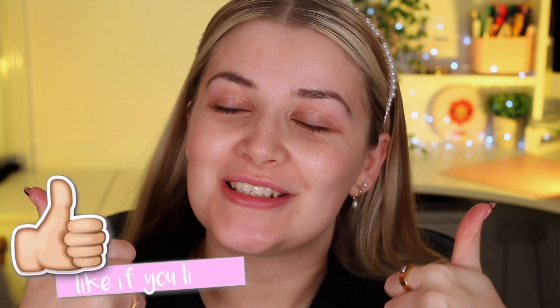Hello, you beautiful people! Welcome back to my channel. I'm Lucy Stevenson, but you can call me Loose because we're all friends here. If you're new here, please don't forget to hit subscribe and give this video a thumbs up — it really helps out my channel — and turn that notification bell on.